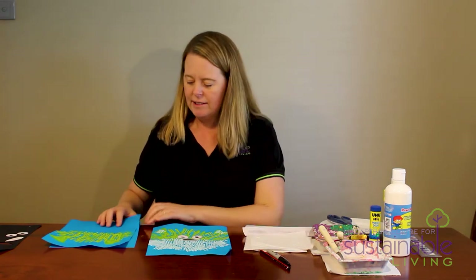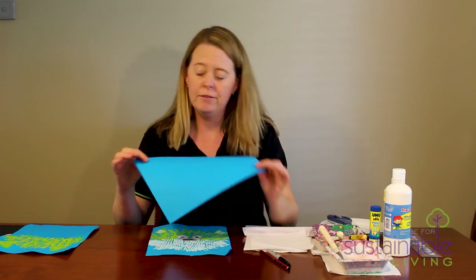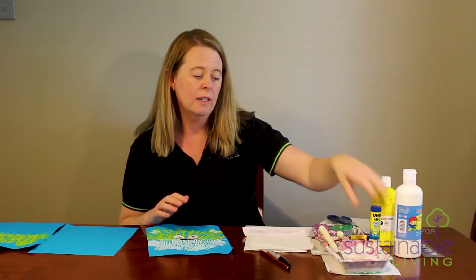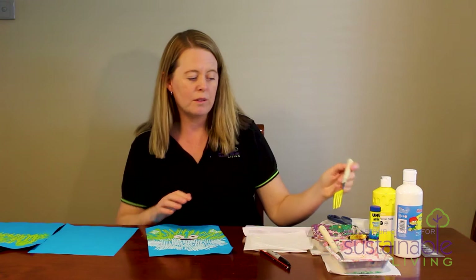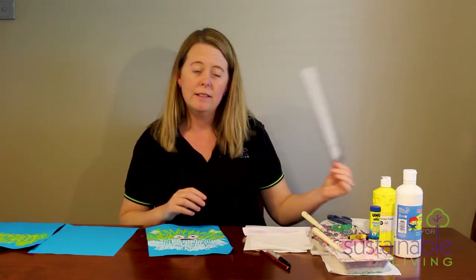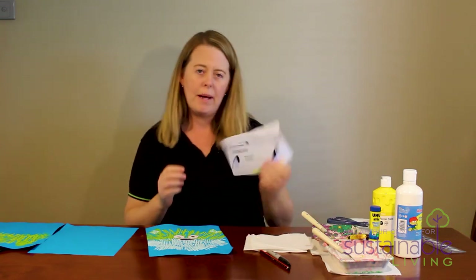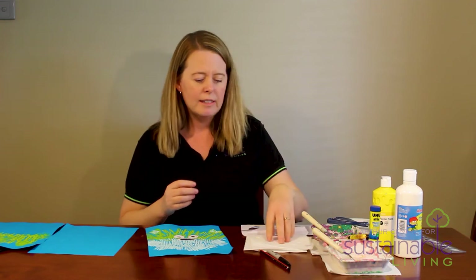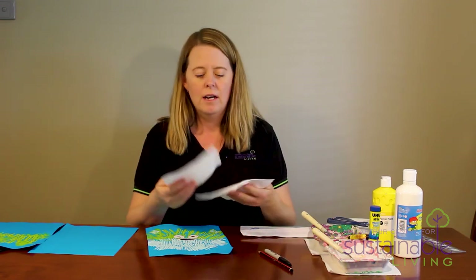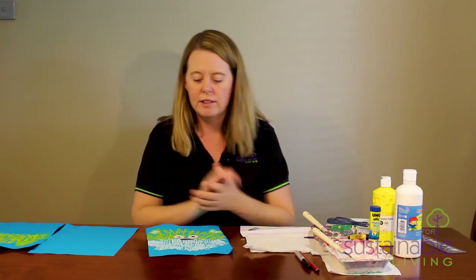So what do we need to get started? We need a blue piece of paper if you have it — if not, just use whatever colour you have. We need some yellow paint, some white paint, a glue stick, a couple of paint trays, and two different forks — one for yellow and one for white so we don't mix them up. You'll also need a ruler, scissors, a bread and butter plate, some scrap paper to create the eyes with, paper towels or serviettes to go underneath the paper, a lead pencil, and a black texta to do the eyes with.